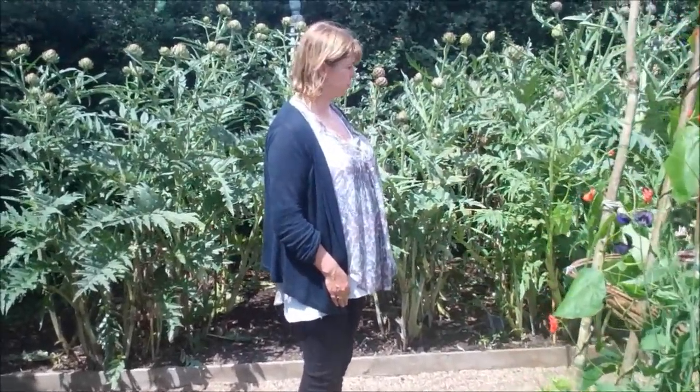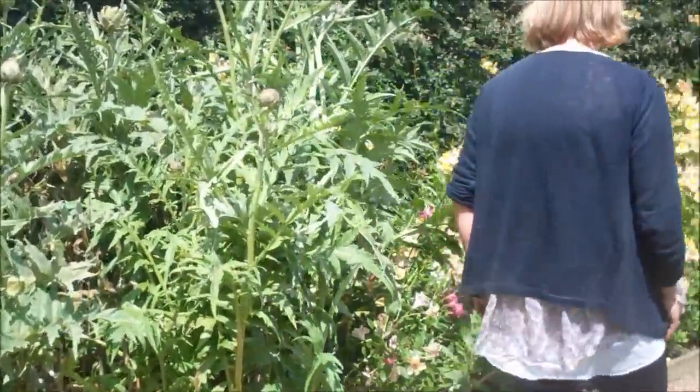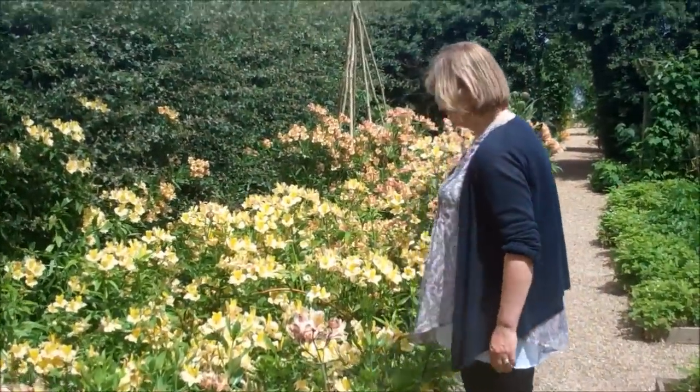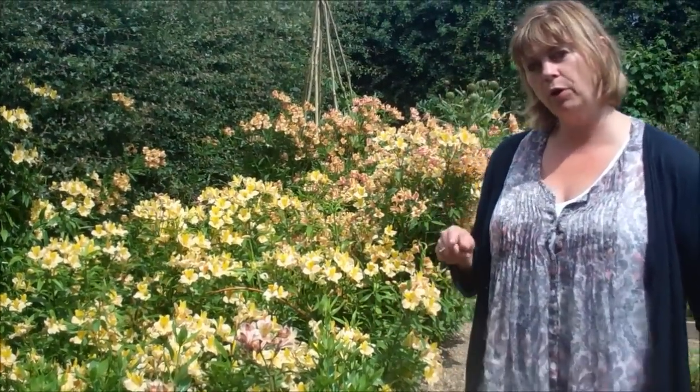There's one final thing to show you down here, which isn't a vegetable - it's actually a flower. And that's these alstroemerias. The reason I put them in the vegetable garden is it's very important with alstroemerias to pull them, not to cut them. And that's exactly what you do with rhubarb.